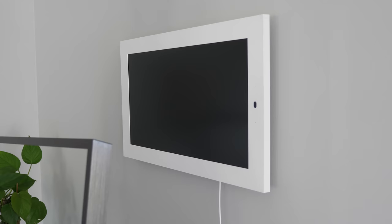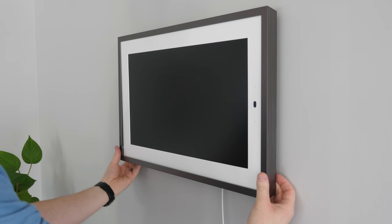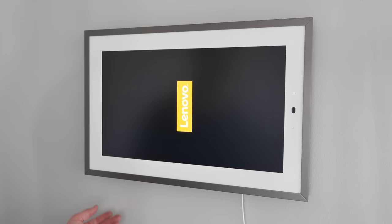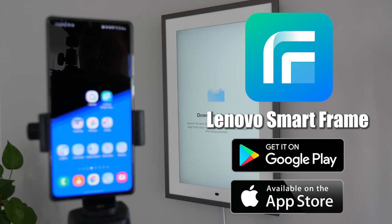Next for the frame, you could just use the Smart Frame as is, or here we are going to attach the decorative metal frame, which I think has a really nice look to it. On one side there is the Lenovo logo — I ended up putting that at the bottom so we're not going to see it as often when looking from the front of the frame.